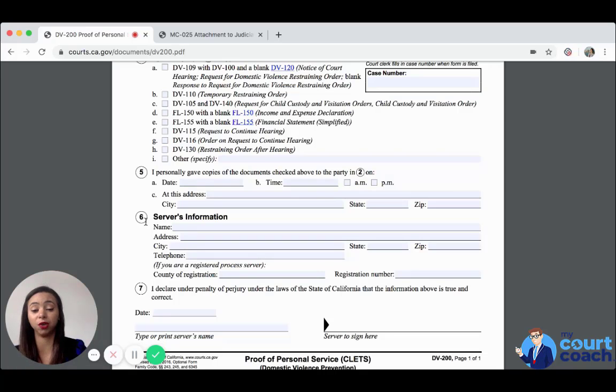You need to make sure that whoever is completing this form and doing the personal service — personally delivering the documents — is comfortable providing their name, address, and contact information. The purpose is that if the other party claims they didn't receive the documents or didn't see this person on the stated date, time, and address, then that server might actually have to go to court and testify in person that everything written in this form is true and correct.